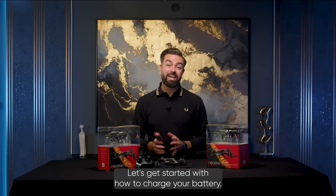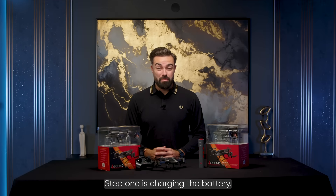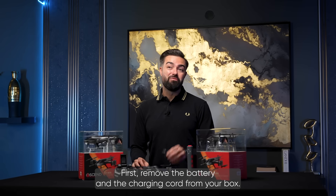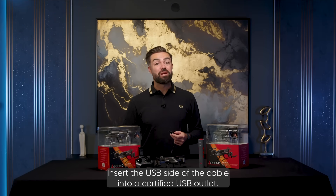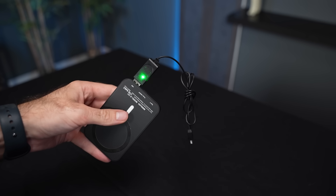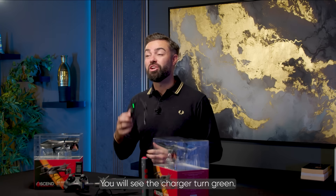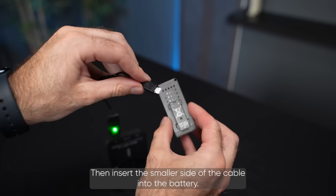Let's get started with how to charge your battery. First, remove the battery and the charging cord from your box. Insert the USB side of the cable into a certified USB outlet. You will see the charger turn green. Then insert the smaller side of the cable into the battery.